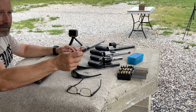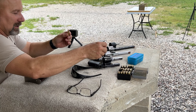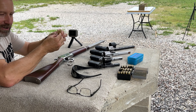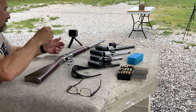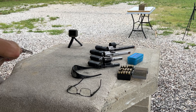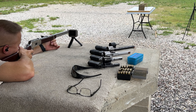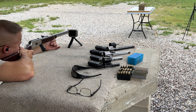Here's a quick look at the loading: you've got the XTP 158 grain FP bullets, Hodgdon H110 powder — back to the old faithful — CCI small pistol magnum primers, and Starline brass. Here is a good look at the actual seating of the bullet — you can see there's quite a bit of bullet down in the case, plenty enough for a good purchase on this thing and still do a decent crimp on it.